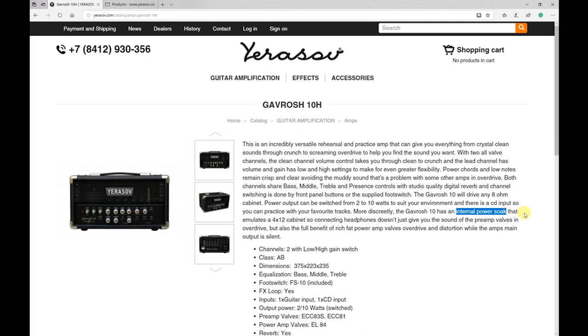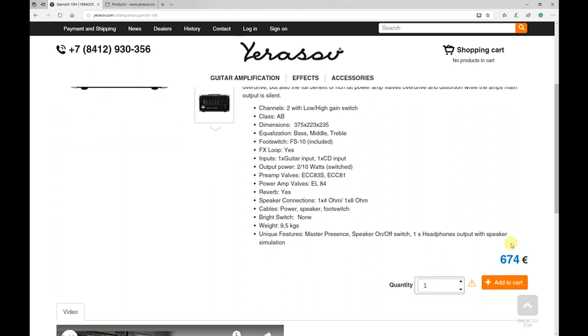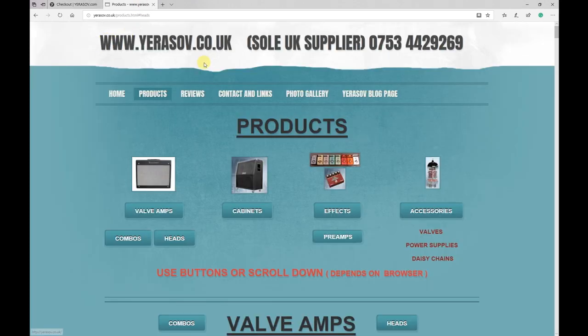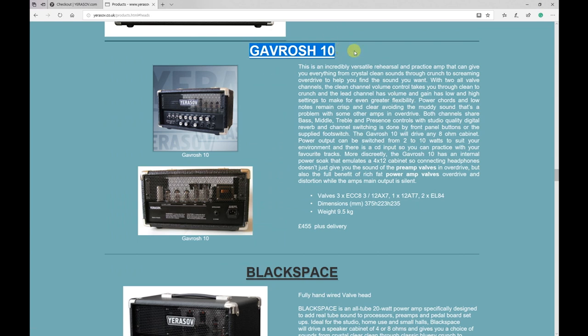It's worth mentioning that it has a power soak, so you can practice without a cabinet just by using headphones. You can switch between 2W or 10W modes. It runs on EL84 power tubes and has a built-in digital reverb — not a spring reverb. You can order the amp at their site with worldwide shipping, or if you're in the UK, you can go to urasev.co.uk where they may have it in stock.